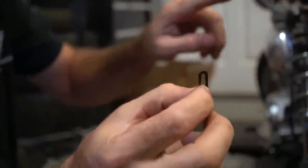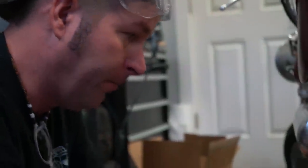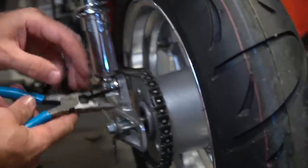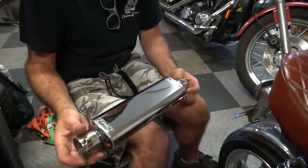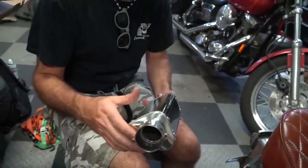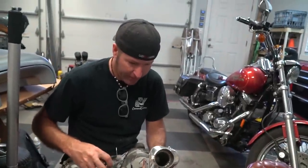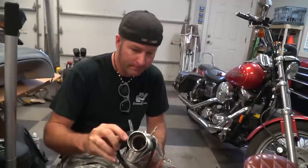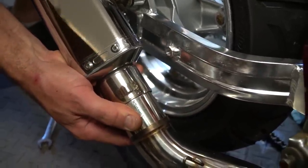On installing these master links, you really want the rounded closed end going in the direction of chain rotation, not the open end — round end forward on the top of the chain. One thing you'll notice about that muffler is it looks like a mirror — super shiny. There's a baffle in there that we can actually remove, but we're going to run it quiet first and then remove the baffle later. We used a pipe spreader to get the muffler on the rest of the exhaust because when it came, the muffler did not fit on the header.